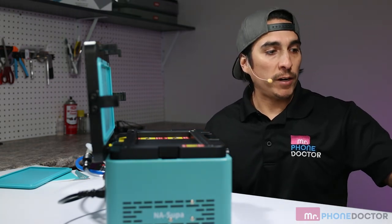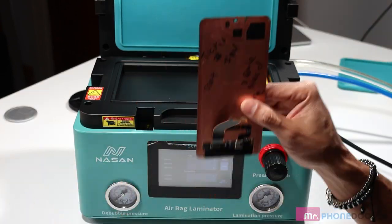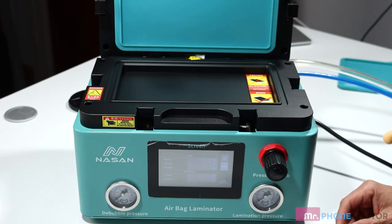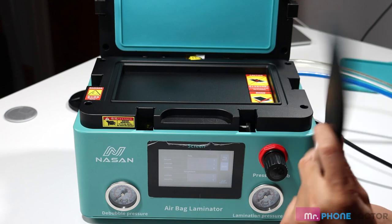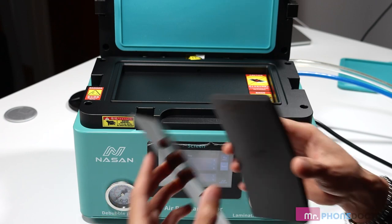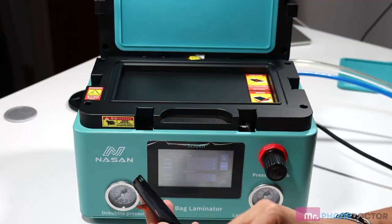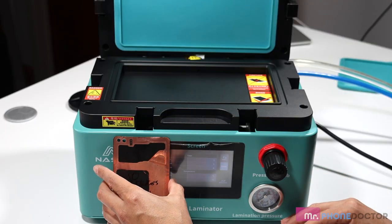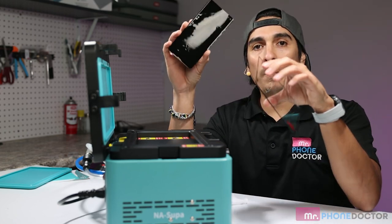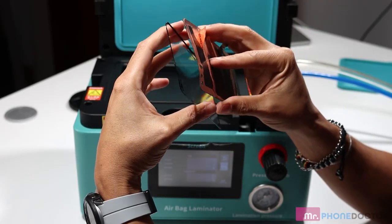I have several screens I want to run the test on: two S10 Pluses, an S20 Plus, and a screen to do in frame. I'm first going to begin with the S10 Plus. Nissan recommends using these type of foam mats. You get your S10 Plus screen, get it aligned, set it in here upside down. I'll set that there and we're going to get our S10 Plus glass — we like to do manual alignment. I'm just going to manually align this glass and OLED.